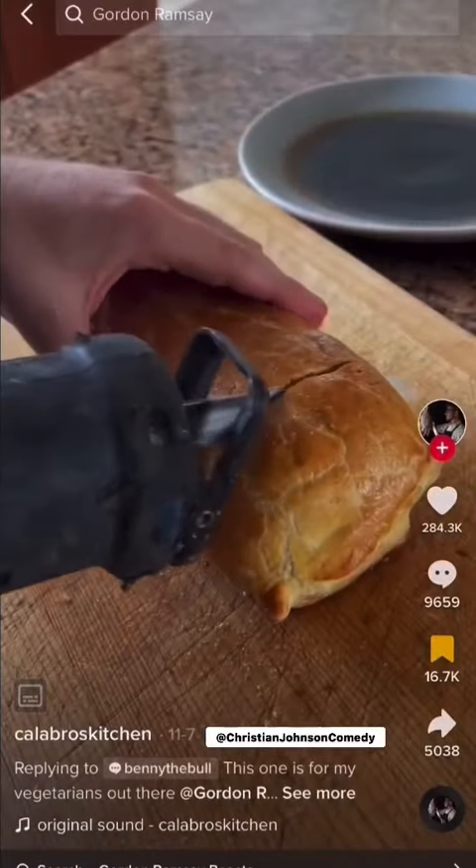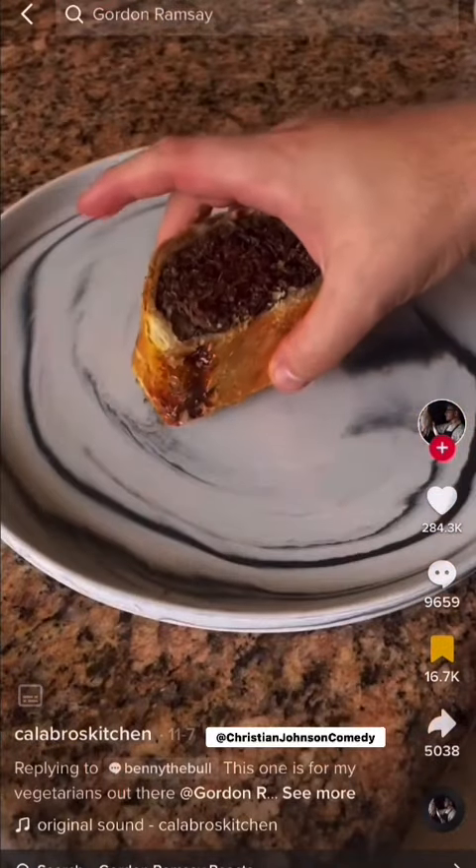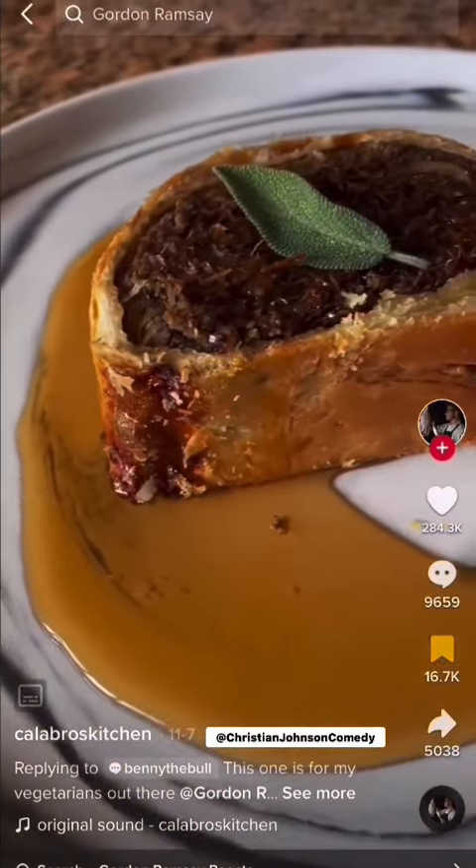Then grab your nearest electric saw and cut a perfect portion. Plate your leaf wellington — and now he put it on the plate trying to fancy it up — add some maple syrup and a sage leaf, and there you have the perfect leaf wellington.